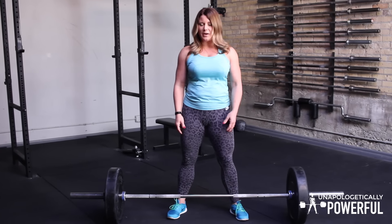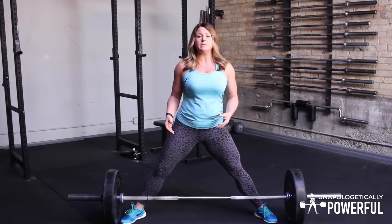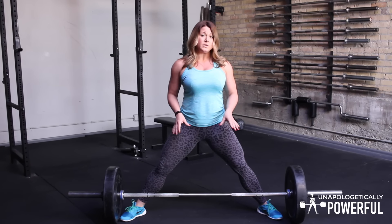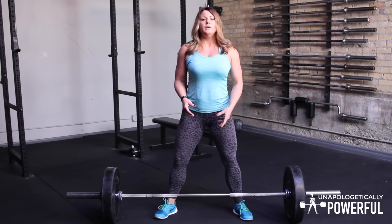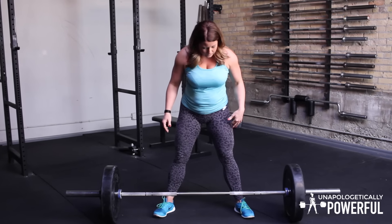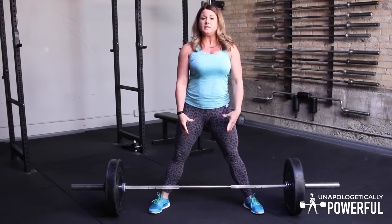Jordan and I were also talking about foot positioning on the deadlift. Even though there are some general recommendations you do want to follow, there really isn't one right position for everybody. Some people assume that because it's a sumo, they need to go as wide as possible — and there are lifters that are really successful with their toes pretty much touching the plates. But I want you to play around and find what position feels most comfortable for you, anywhere between super wide and just a little bit wider than shoulder width. The one thing to remember is that your feet need to be wide enough so your arms aren't hitting the fronts of your legs.